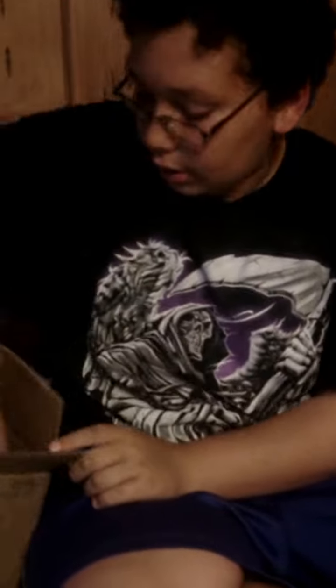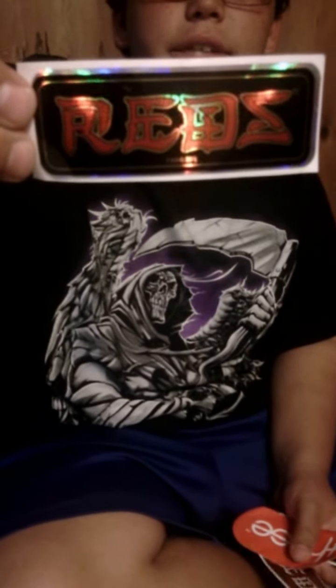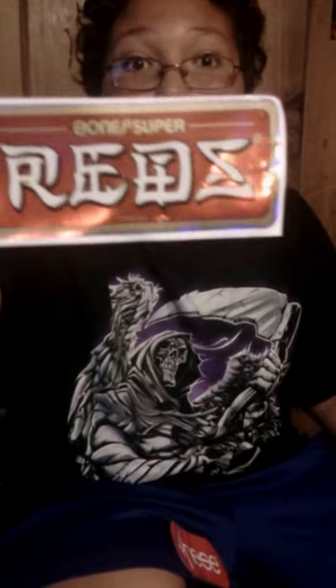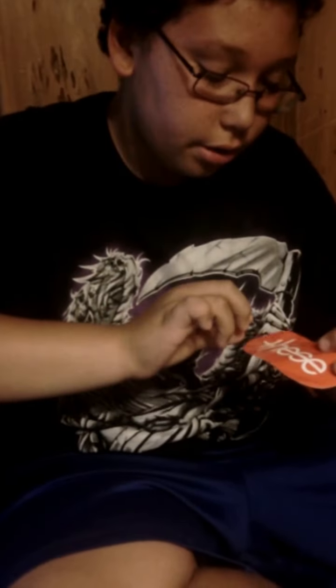I'll be doing riding videos. And they also gave me some hardware — the screws and stuff like that. And then got some stickers. I'll put them on my helmet or something. Got some Reds stickers, another one, and Bone Super Reds.